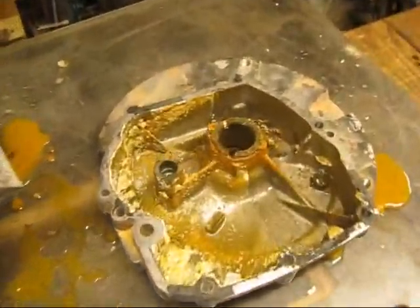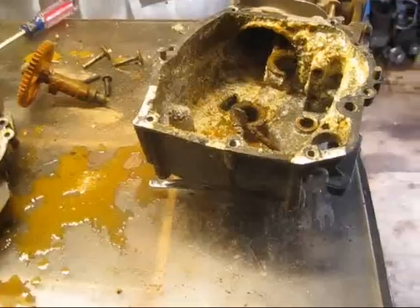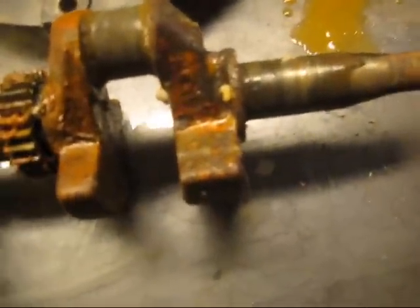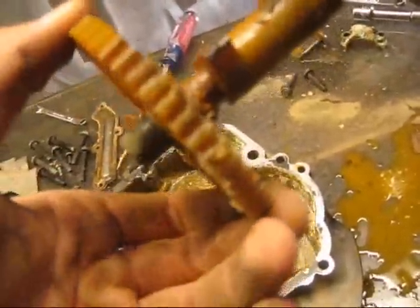I already got it all apart and you can see how disgusting it is in there. The crank was corroded in, so I had to use my no-no tool to get it to turn and then I had to hammer it out — it's all rusted up. The camshaft was corroded in there too, so I kind of bent the timing wheel because it's plastic.